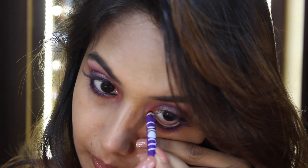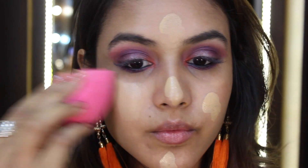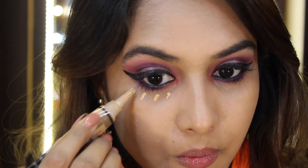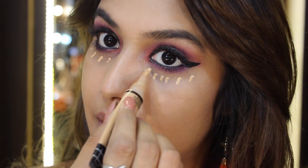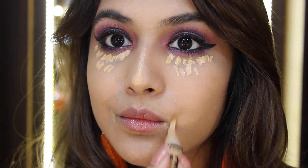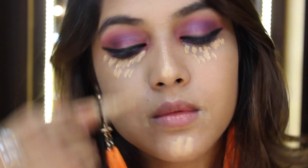For my foundation today I'm using Maybelline Fit Me Foundation in shade 310 Sun Beige, and with the help of a beauty sponge I'm blending my foundation. This concealer is by LA Pro Conceal — I love this concealer, it's really lightweight and blends really nicely. I'm concealing my usual areas and blending it with the help of a wet beauty sponge.